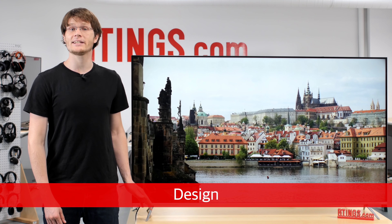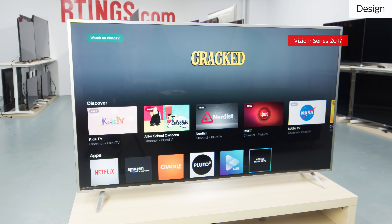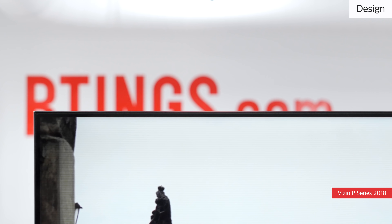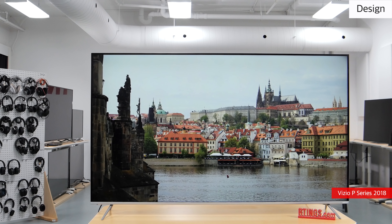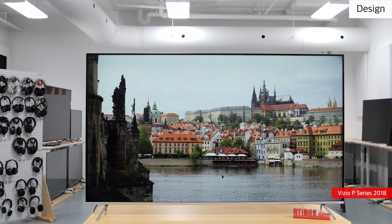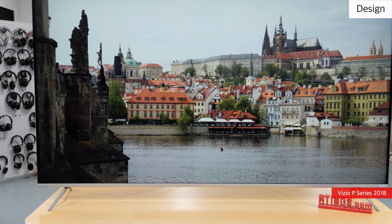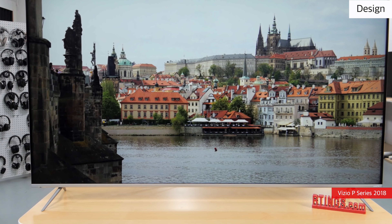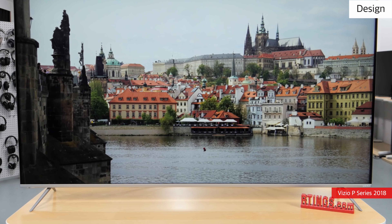The design of the Vizio P-Series 2018 is very good. It improves upon the 2017 model with significantly narrower borders, and from the front the TV slightly resembles the Samsung Q6FN QLED. Like other Vizios, the stand of the TV is almost as wide as the TV itself. This does mean it requires a large table, but the wide-set stand does feel stable.